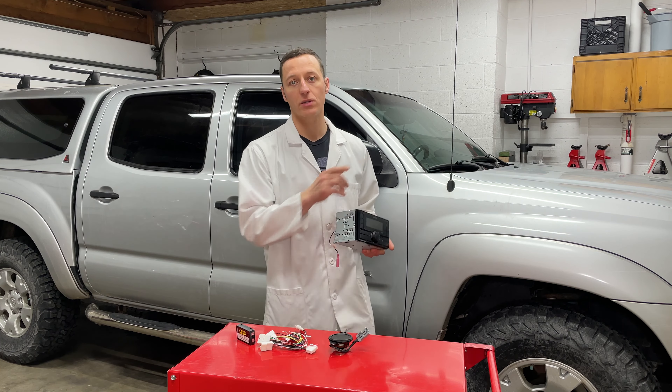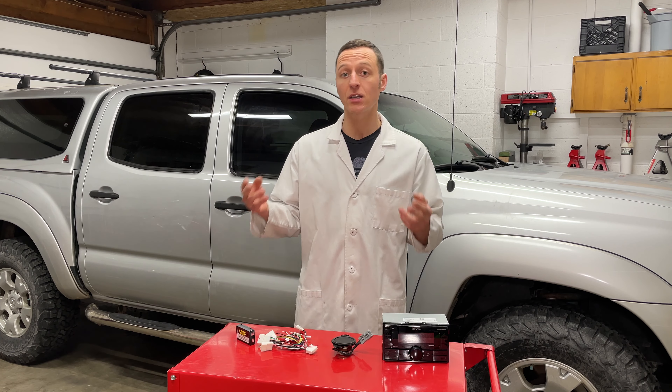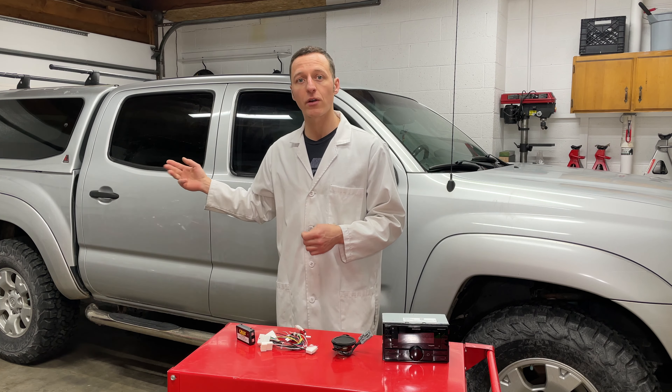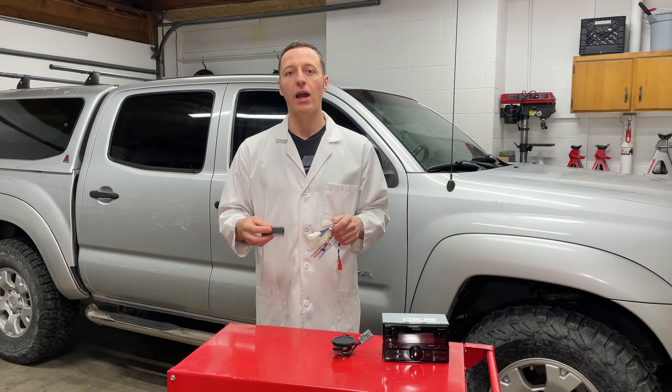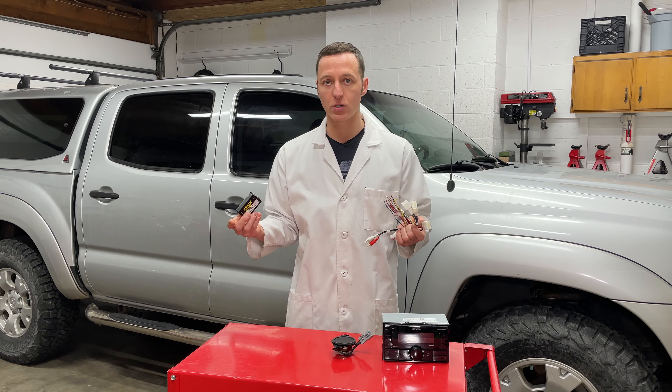This truck has the upgraded JBL audio system. What that means is there are six 2-ohm speakers, a subwoofer, and an amplifier located behind the back seat. In order to use the JBL speakers and amplifier and keep the steering wheel buttons working, I'm installing this interface module between the radio and the car's wiring.